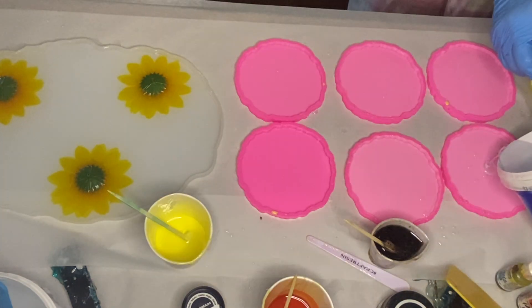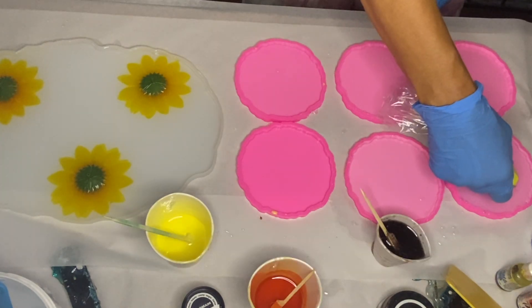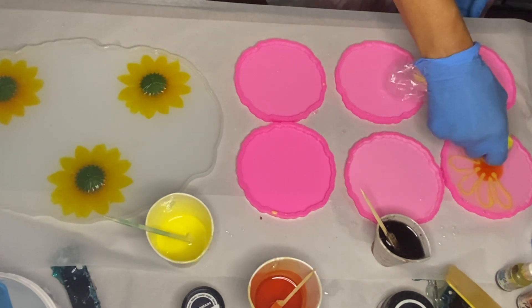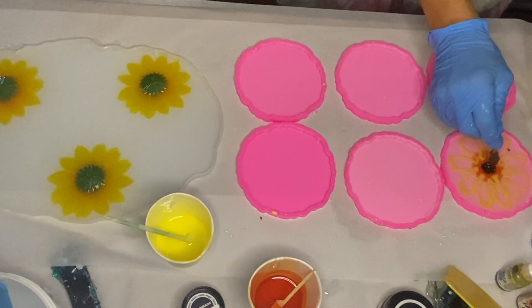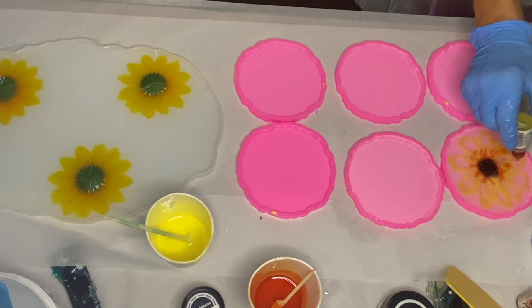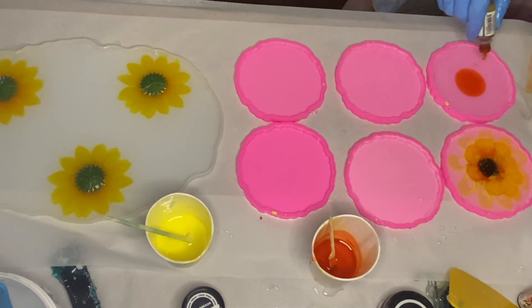Now that all pigments are mixed and ready, she starts by pouring some clear resin into her molds, then pours her orange alcohol ink into the center, and next pipes on her flower petals. She takes her center detail mixed with the mocha alcohol ink and applies it into the center. In the blank spaces of the flower petals she drops in yellow alcohol ink, and repeats that same process on her remaining molds.